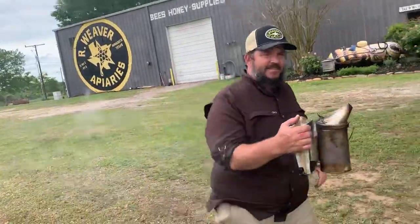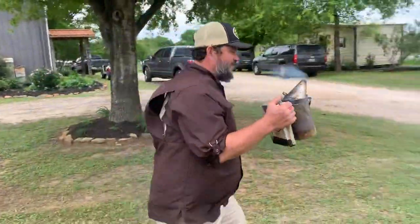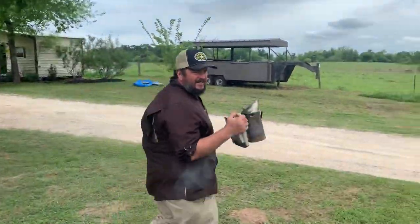Howdy folks, welcome to the R. Weaver Apiaries in Navasota. I'm Clint Weaver, the bee man of Texas. We're about to install a package right quick. Got my smoker smoking, got my bees over here — let's play with some bees.